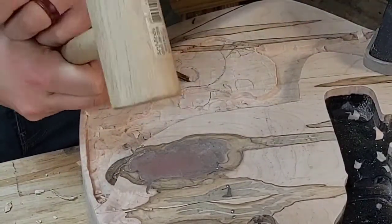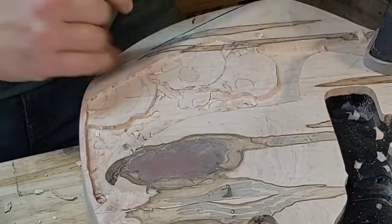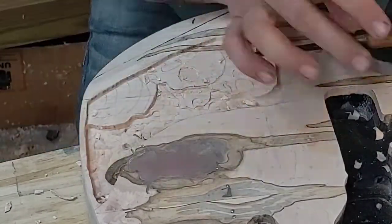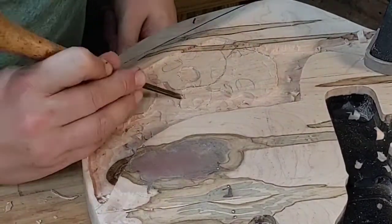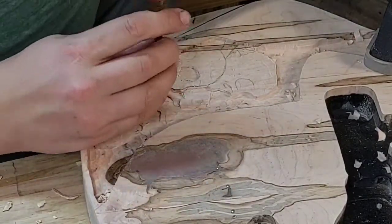Carving this piece took hours - literally hours. If I were to show you every minute of the work that I did, this would be an insanely long video, even with it sped up eight-fold. So this is kind of an abbreviated version. I'm just showing what I did on the bottom end. I'm not going to show you a lot about what I did on the top end because it's really just the same thing that I did down here.